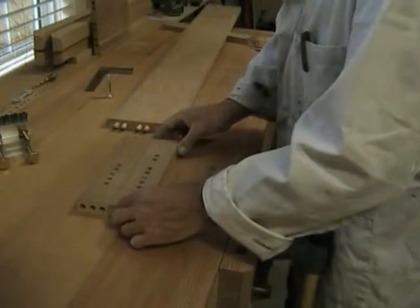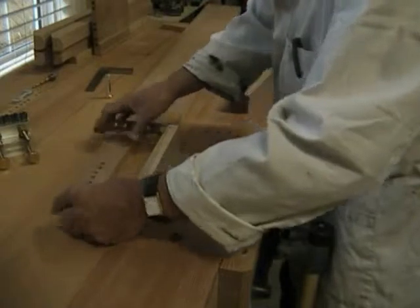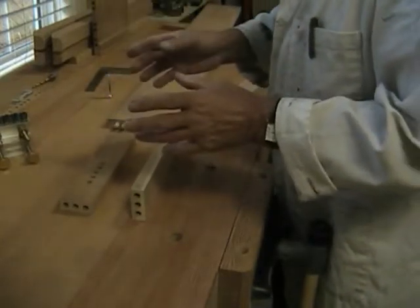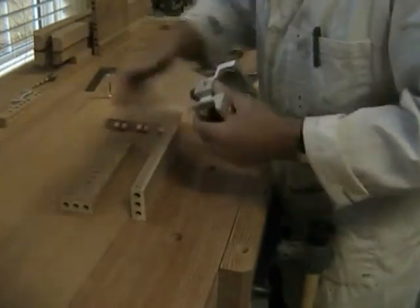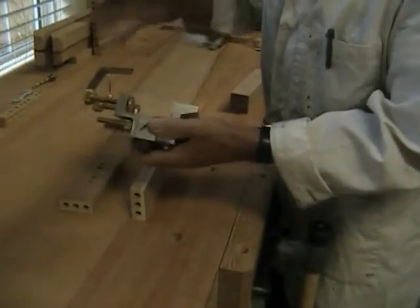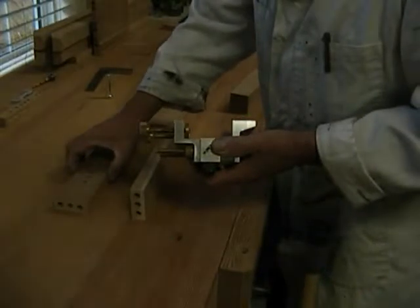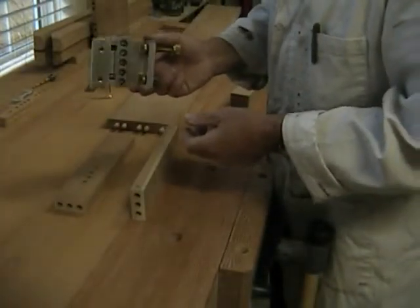We want to make sure we're in the center of the work piece. We can do this two ways — we can use the Dalmex in its second configuration, which is a face joint, taking it off and joining it on here. But since the work piece is only two and a quarter inches wide, we can actually do it with the Dalmex in its normal configuration.